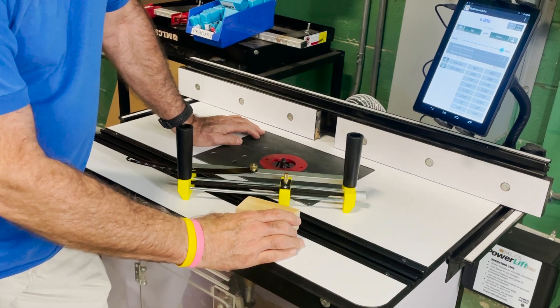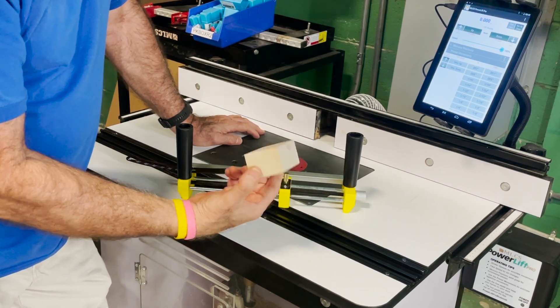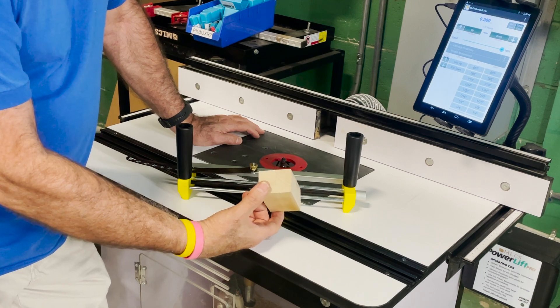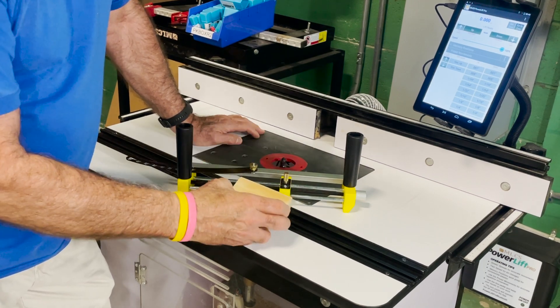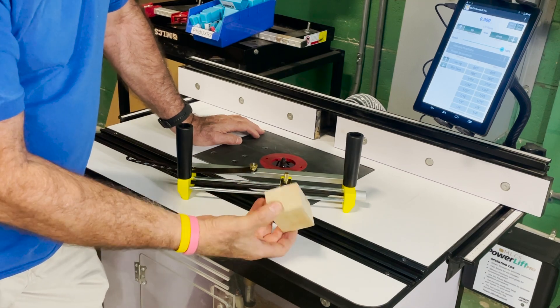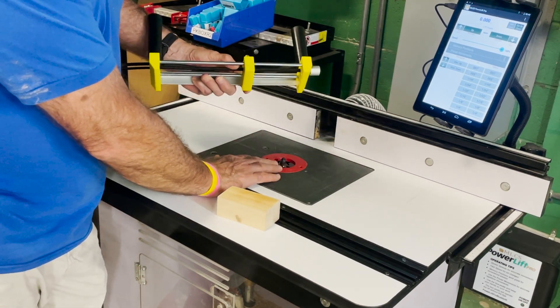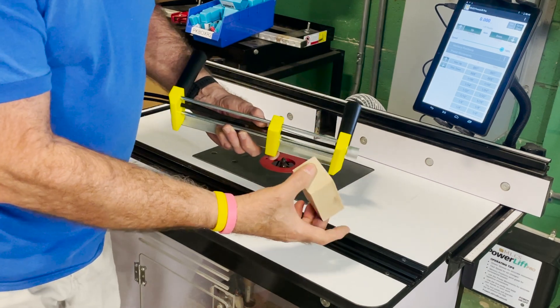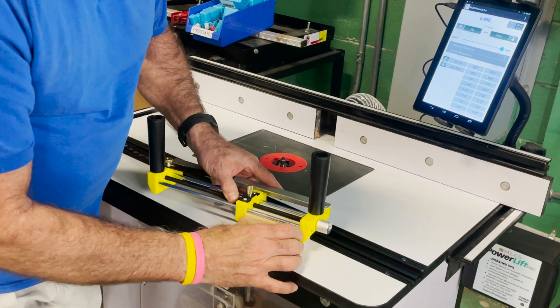Hi everyone, today we're just going to do a simple project. When you have a small piece of wood and you have to put a radius on it, it's kind of terrifying to do that on a router table. But with the small parts safety holder, it's pretty easy. Today we're going to use a half-inch radius round — that's a K-premium bit — and we're going to put our block in and set it up, very simple and easy.